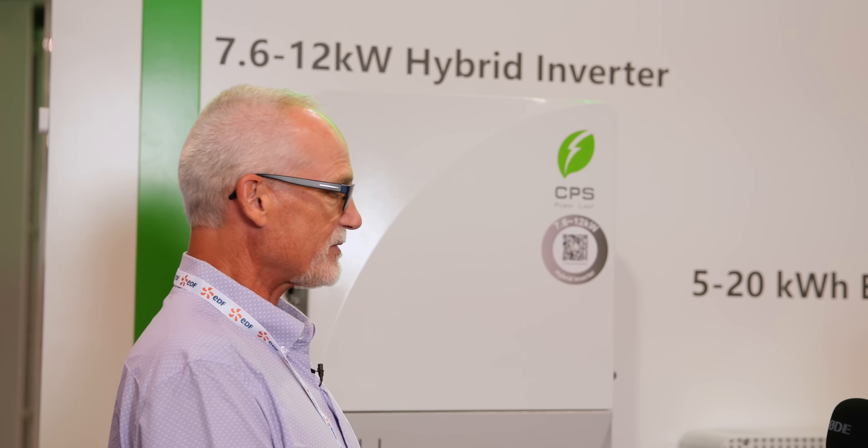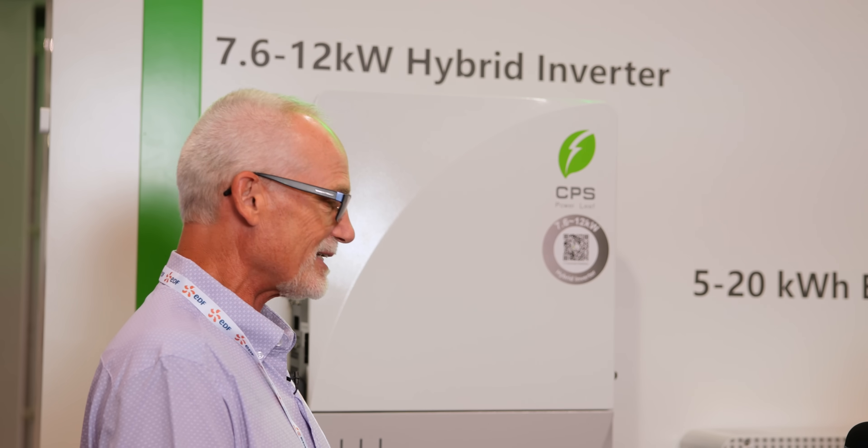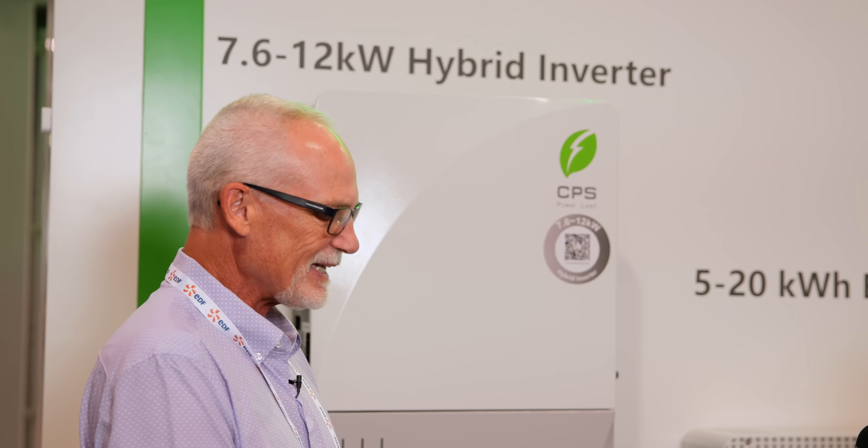For American customers, we believe people need to have a choice, and different states have different regulations, so our products can meet market demand from different perspectives. The single-phase 7 to 12 kW inverter serves potentially residential but also commercial — and that's new for CPS. CPS is well known as the number one string inverter for three-phase commercial, and now we're growing down into the residential space, which is important because many installers like Greenlink are working in both resi, small commercial, and large C&I.